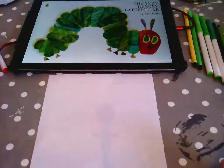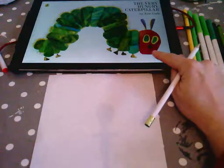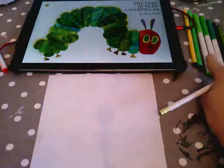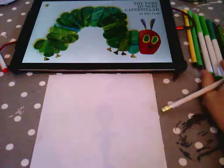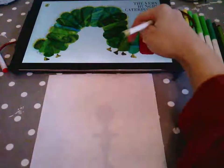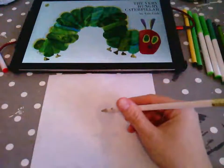Hello, it's Mrs. Brett here and I'm going to be showing you how to draw a picture of The Very Hungry Caterpillar by Eric Carle. You can see the picture of the front cover of the book here. We're going to be creating this image. I'm going to be using colouring pens, but you can use pencils — that works just as well — or you could use different pieces of paper to create the different colours.